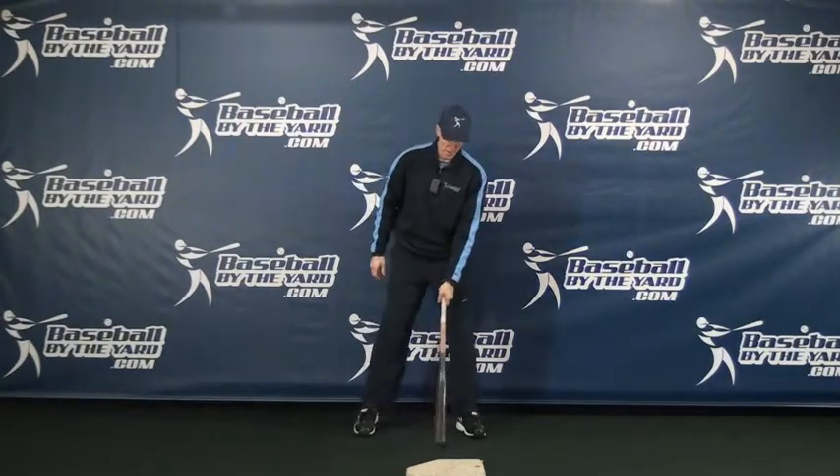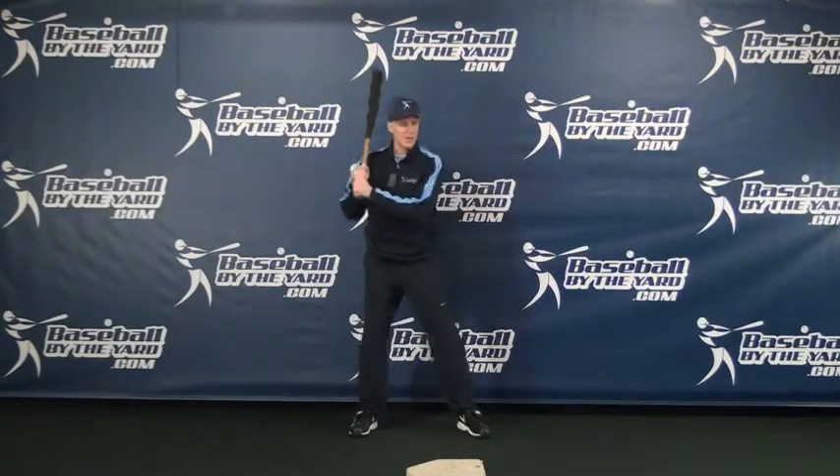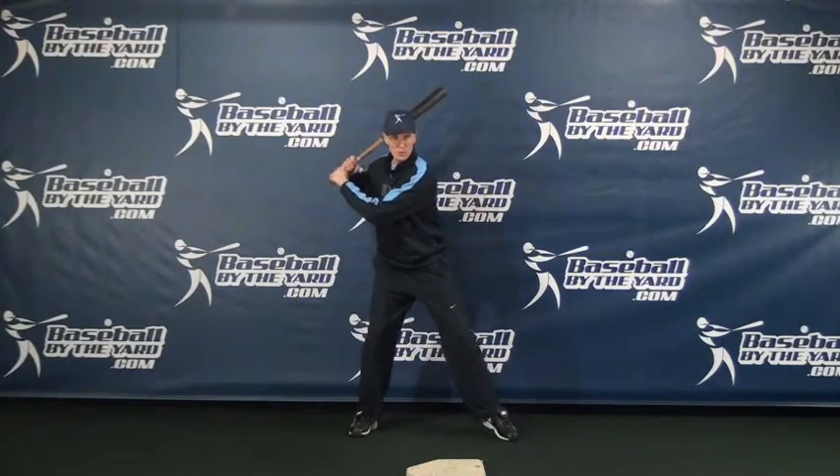Let's talk about the pros and cons of that, because depending on how old the player is, we'll determine whether I emphasize the separation at all or how much. First of all, the pros: as a kid gets older, he's going to have to develop more bat speed and more power. Getting your hands back enables you to get a little more bat speed and a little more power.